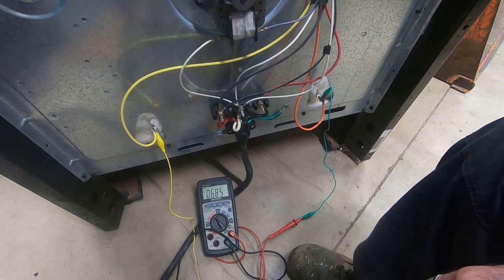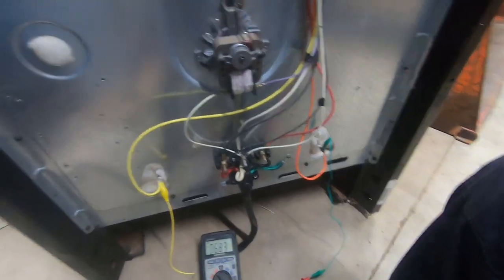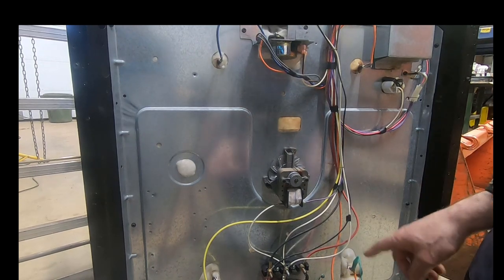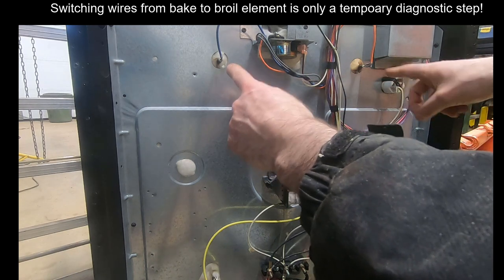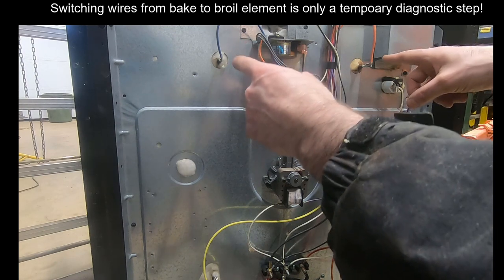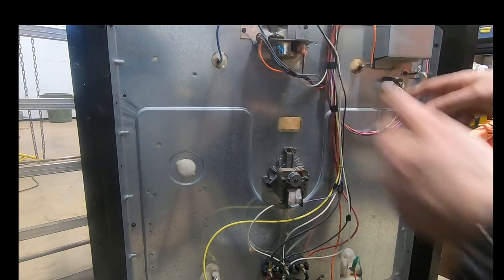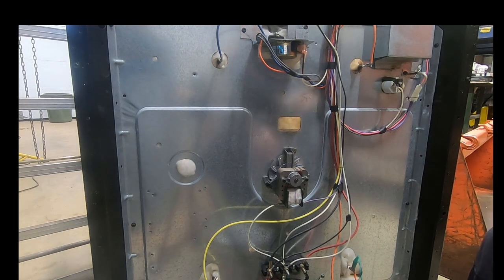I'm suggesting the controller is not telling the bake element to turn on — it's not applying voltage. To test your knowledge of how this works, you could take those leads and put them on the broil element leads — the orange and blue wires, about two-thirds of the way up the stove. When you turn it to broil you should see 240 volts there. I've already done that and confirmed it works, so my leads, voltmeter, and technique are all proven.